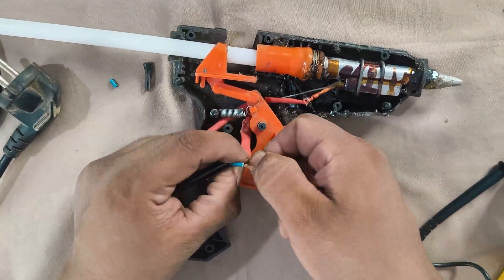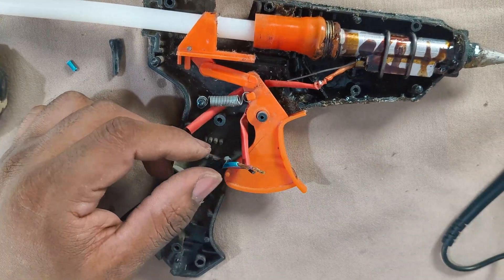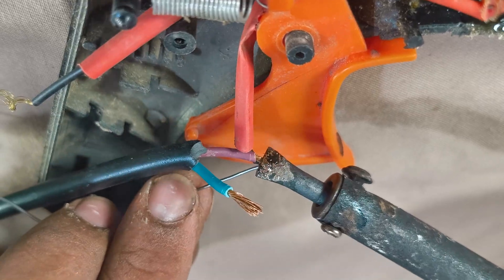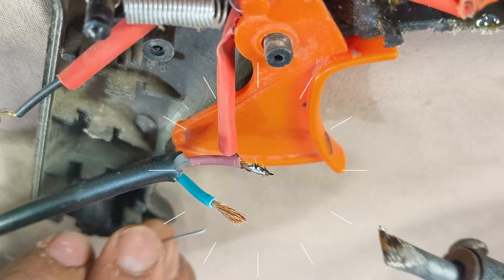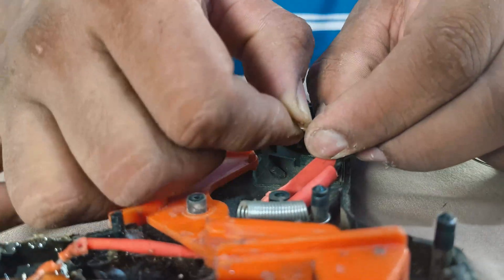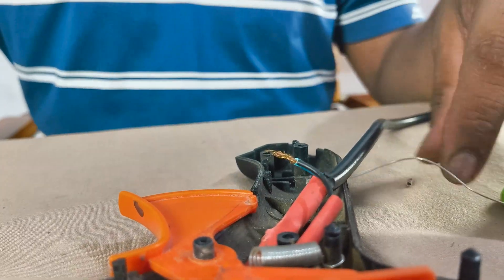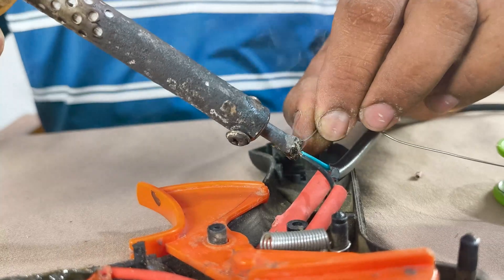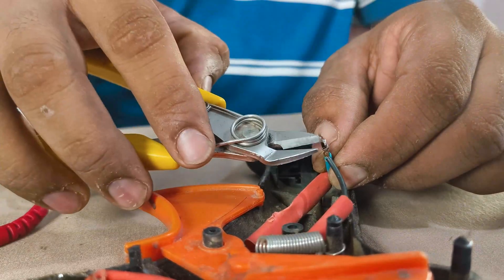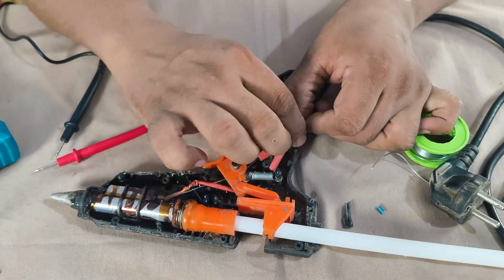Now I'm joining the new power cable to the heating element terminals — first twisting them properly, and now I'm soldering the joints to make sure the connection is strong and secure. Now I'm covering the solder joints with insulation pipe to make it safe from any short circuits.